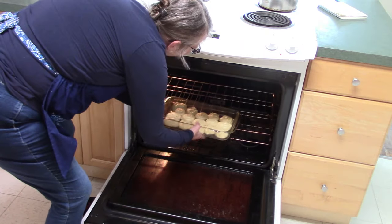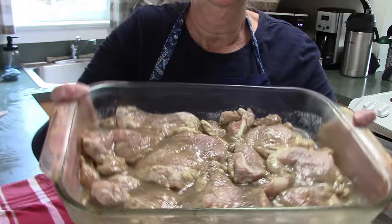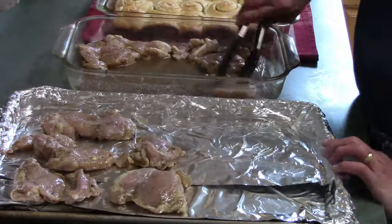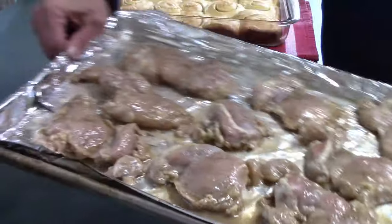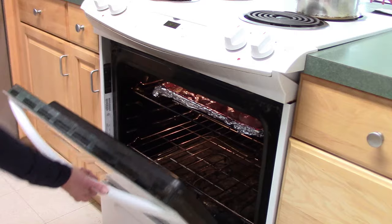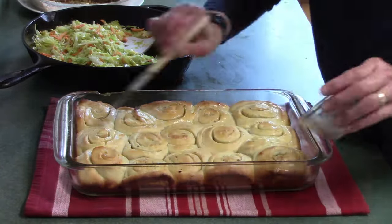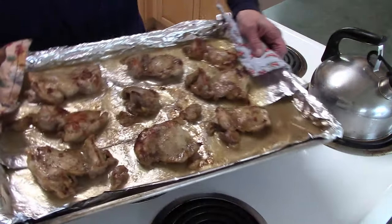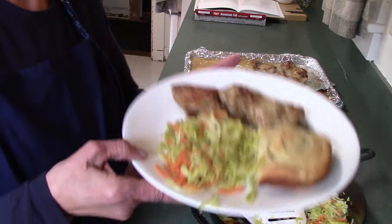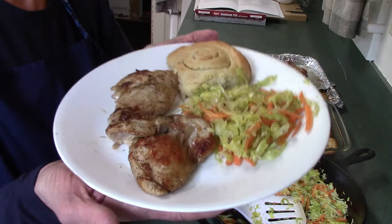My dinner rolls had risen and it was time to pop them in the oven. The recipe says 400 degrees for eight to ten minutes, but I needed to go closer to 20 minutes before they were nice and golden brown. While that was happening, I pulled out the chicken and lined a big jelly roll pan with foil. The recipe says to grill them, but the weather was not grilling weather, so I decided to put them under the broiler. I poured the sauce over the top and broiled them for about seven to eight minutes. When the rolls came out I buttered the tops — there's the chicken, it was delicious. If you use chicken breasts as the recipe calls for, you would probably need to broil them a little longer.